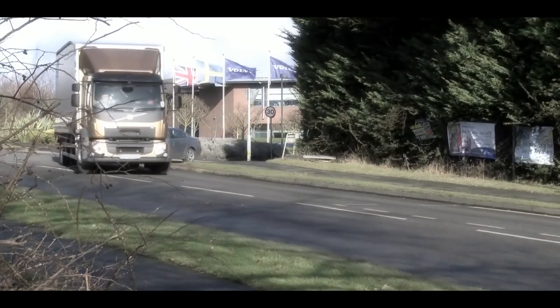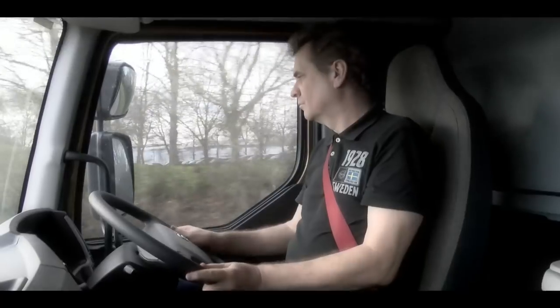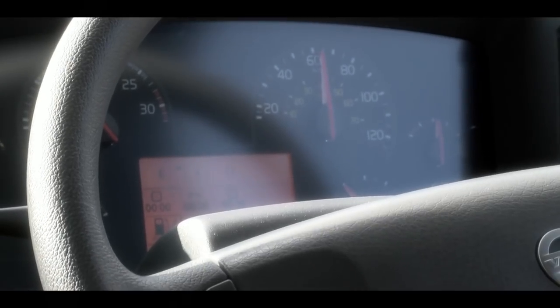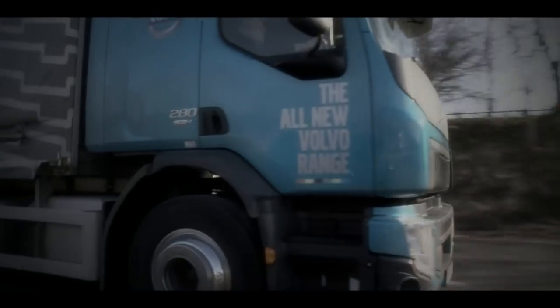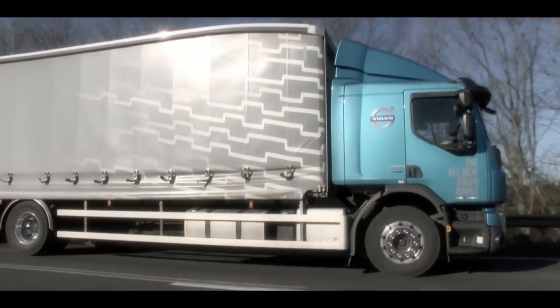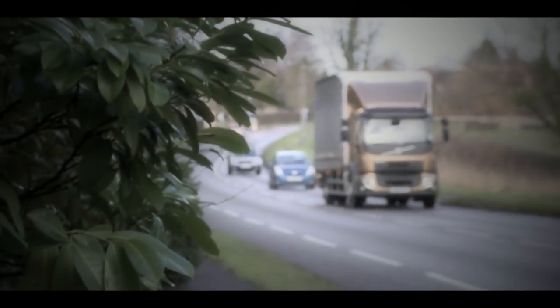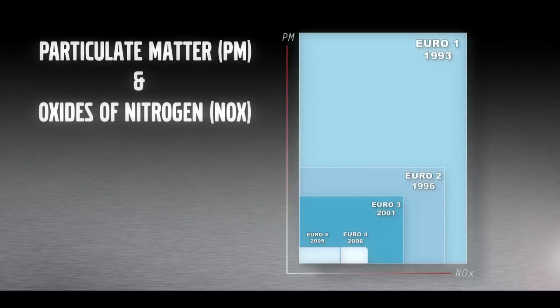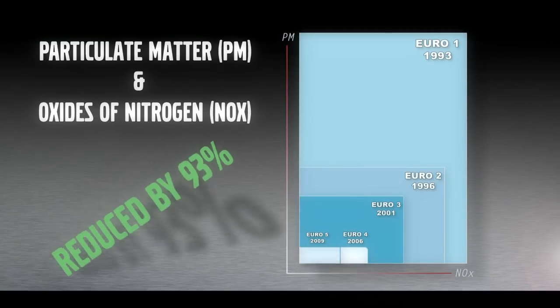Since the inception of Euro 1 in 1993 to limit harmful emissions from commercial vehicles, there have been some serious improvements. Volvo Trucks over the years have led the field regarding the introduction of new technologies to meet with stringent legislation year after year, reducing particulate matter, or soot, and oxides of nitrogen, or NOx, by a massive 93%.